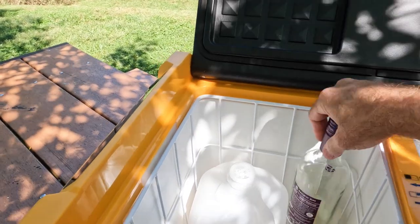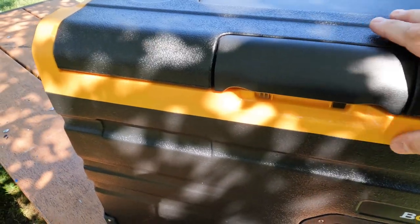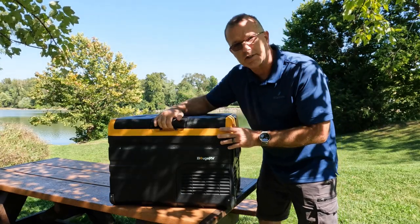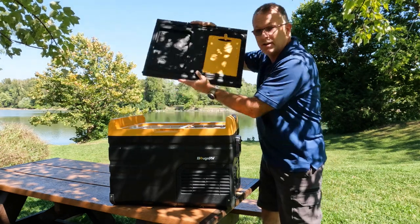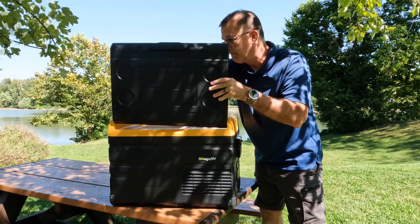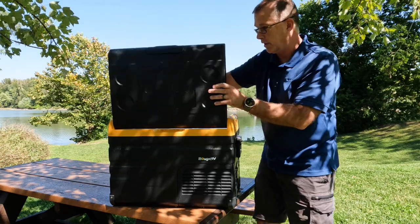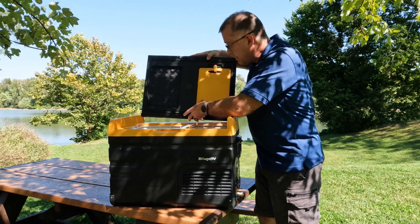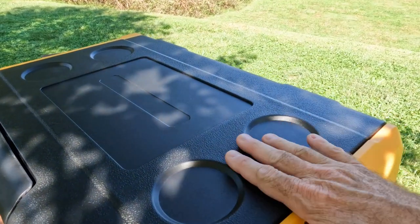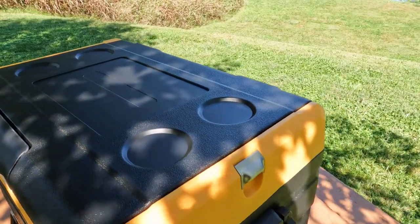It is tall enough to hold a bottle of wine and be able to shut easily — there's a nice satisfying clack when the door closes. The door is completely reversible and it's really simple: open it straight up and down and it comes right off. You can tuck it in on the other side and slide it in, and the door is completely reversed. Depending on how your car is packed, you might want it on one side or the other. There are also little cup holder indentations on top — they'll keep things from sliding off at camp, though a bump will still knock a can loose.